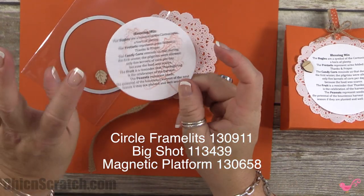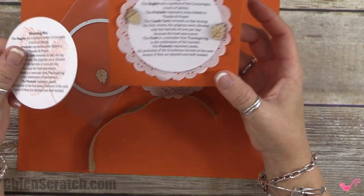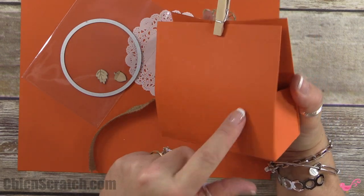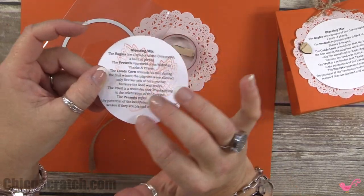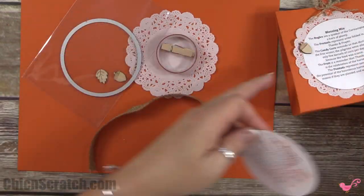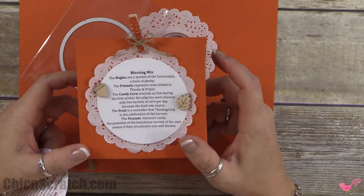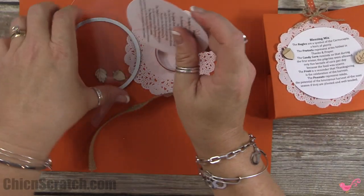We're also going to be using these circle framelits — this is the three and a half inch circle. If you wanted to decorate this a little bit more, you could stamp a background on the front or back of your box, and you can also stamp a leaf in the background. I just decided to keep mine plain and simple since I need to make six of these quickly.